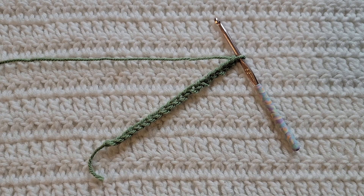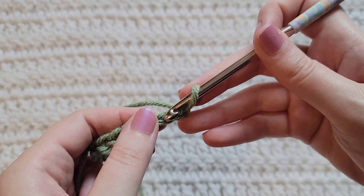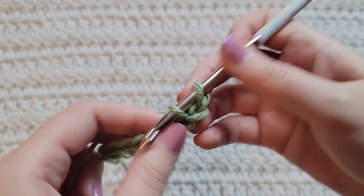Starting from the very beginning, making chains — you're gonna make chains in the multiple of three. I have already made 21 chains on my hook. To start row one, make one single crochet into the second chain from your hook.